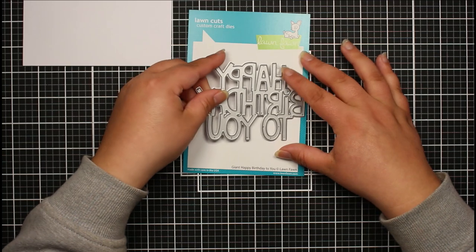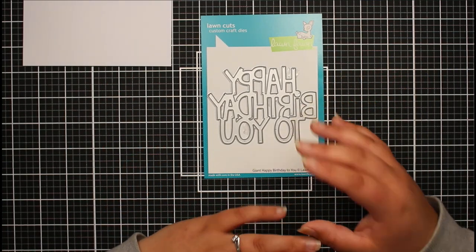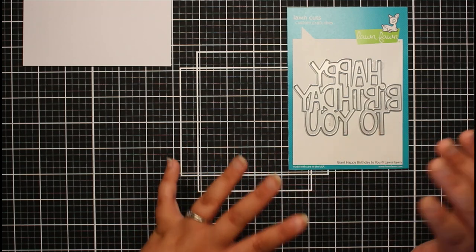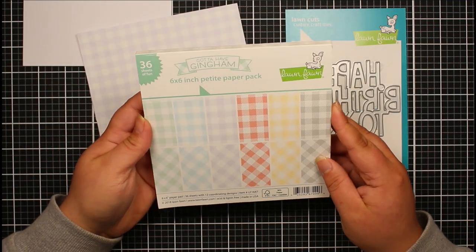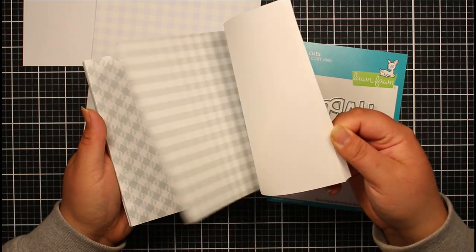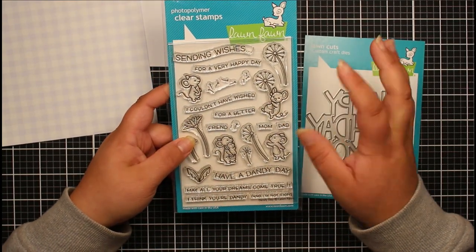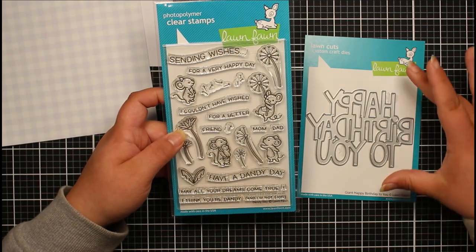I'm going to be using a few other Lawn Fawn products I haven't shared yet. I mentioned in my previous video about winning a competition, so I'll talk about all the products I received, but I really just want to start using some of them. For today's card project, all products are going to be Lawn Fawn. For our background, I've picked out a piece of gingham cardstock - this is the Gotta Have a Gingham six by six inch paper pad, with really lovely pastel colors. For additional stamping I've got the Dandy Day stamp set with little mice having fun with dandelions.